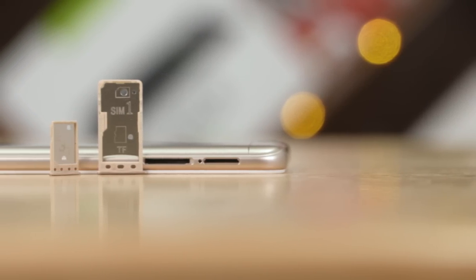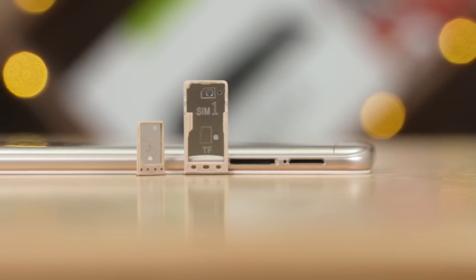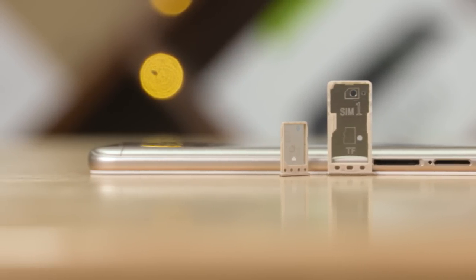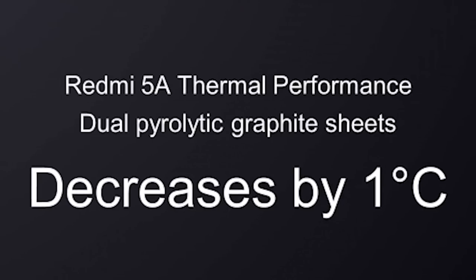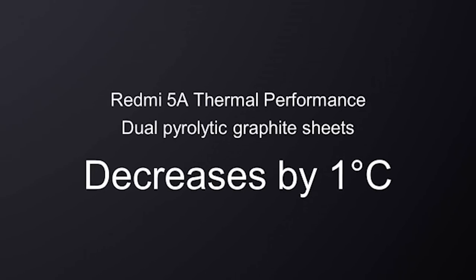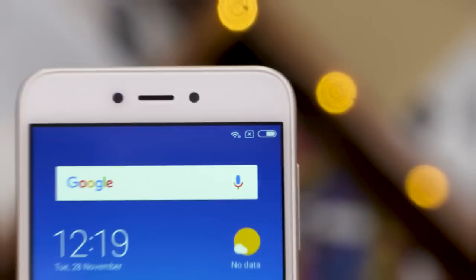The Redmi 5A from China has received a few changes making its way over to India. For starters, it now has a dedicated secondary SIM slot — not a hybrid — so there's dedicated support for a second SIM and microSD. Xiaomi is also using a dual graphite sheet layer on the back panel for better heat dissipation. I can't really say if it's effective since I didn't face heating issues with the 5A or the 4A, which has essentially the same internals. There's also a 3/32 variant priced at 6999.